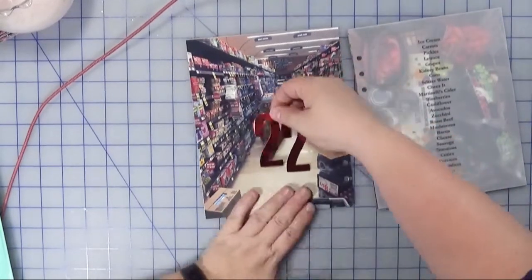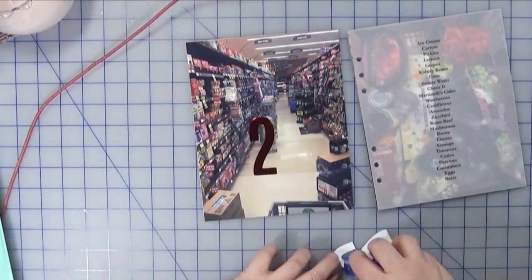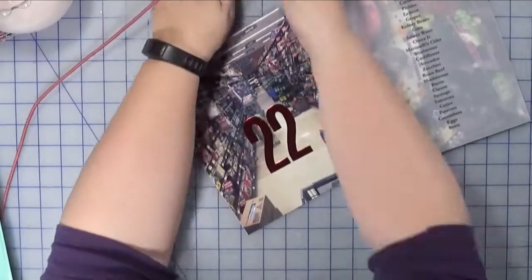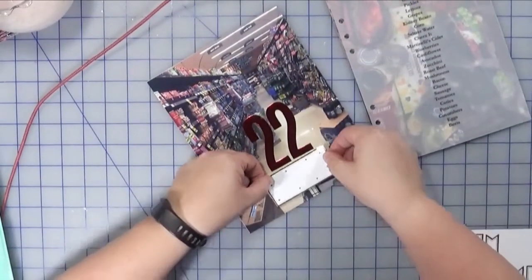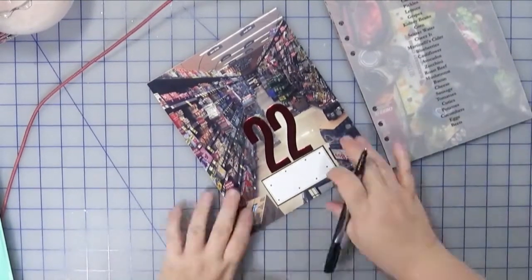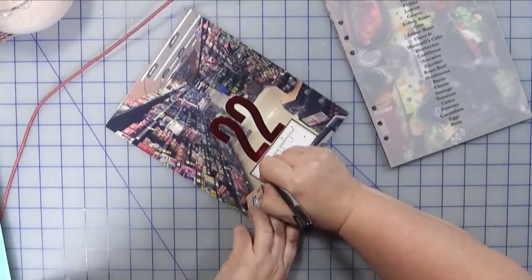I just wanted to write a little bit of a caption about me going early in the morning to pick up my final groceries before Christmas, and that hopefully I received everything. I'm just going to use a label — this label I got from a crafty advent calendar that I had received, and it was a good opportunity to use it.